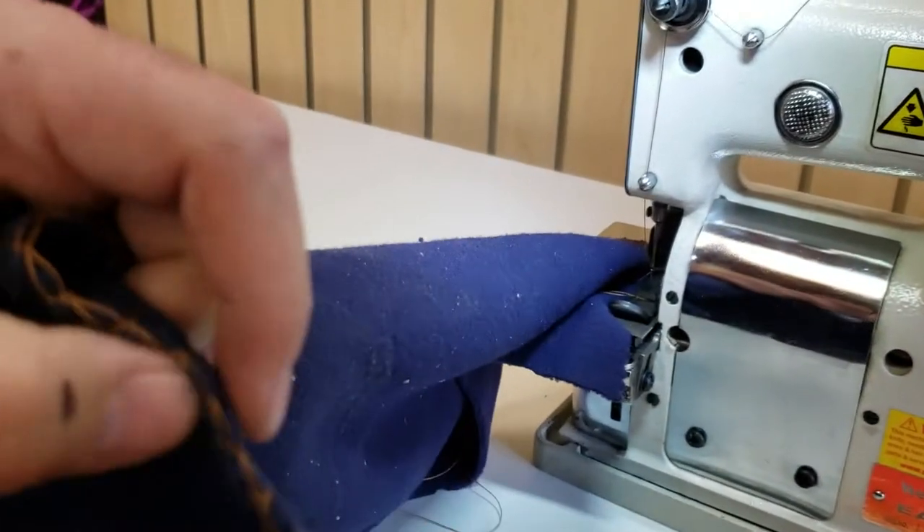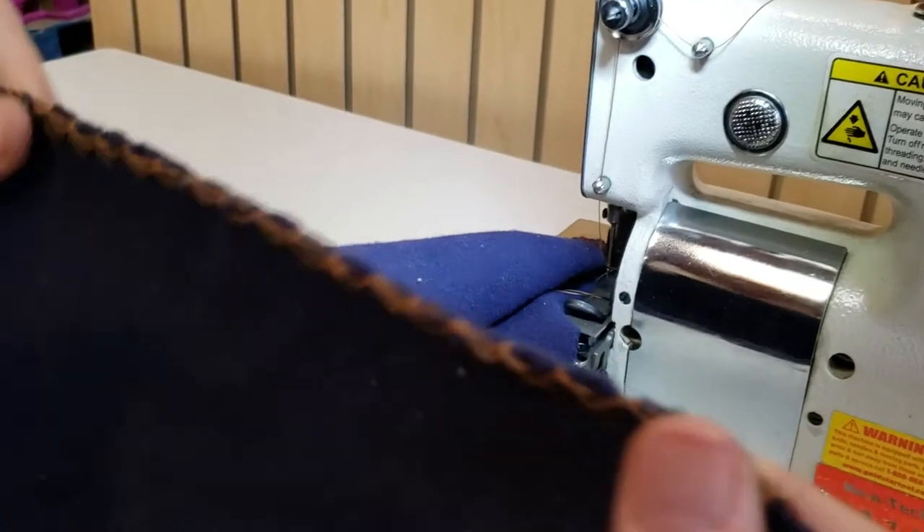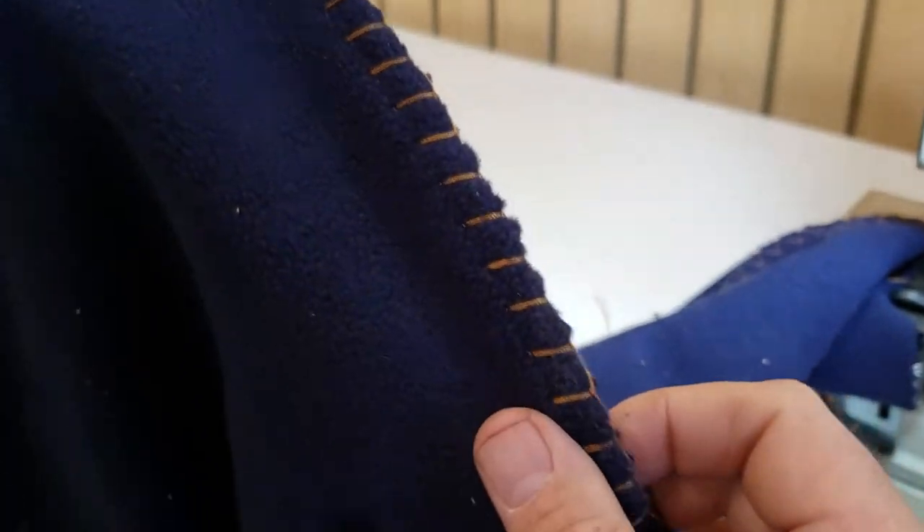Those blankies that you make for babies — that's how they make them. This is the back, this is the front.